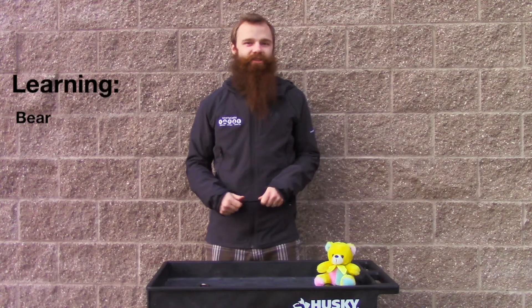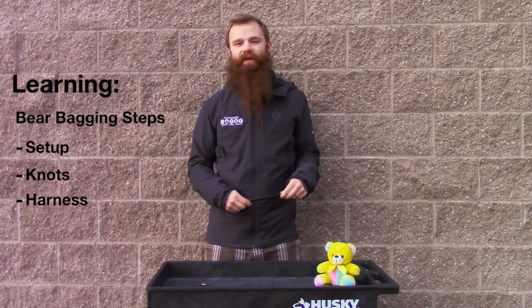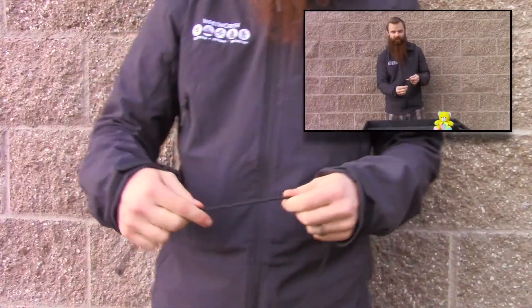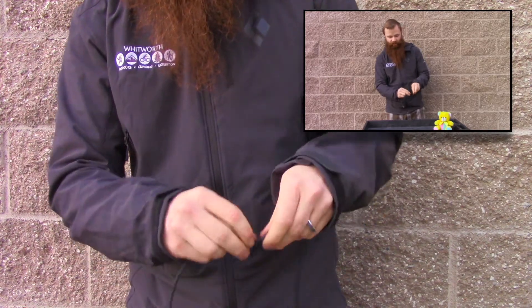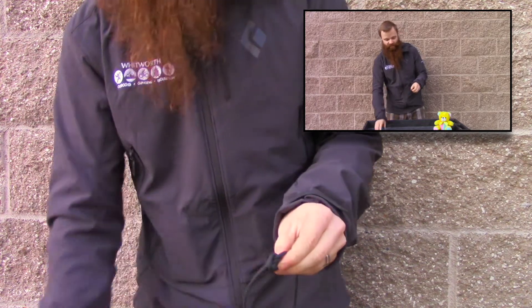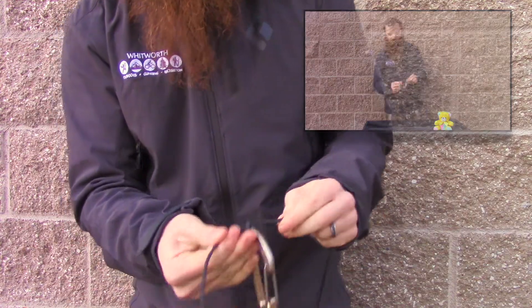First I'm going to teach you how to tie a clove hitch — that's the knot you'll need for the bear bagging — and then I'll go through the steps of how to set up the bear bag on a branch. For the clove hitch, what I do is wrap the rope around my finger twice, kind of loosely. I take them apart, put the two loops on opposite sides, and the carabiner goes right between both of those. You pull it tight.